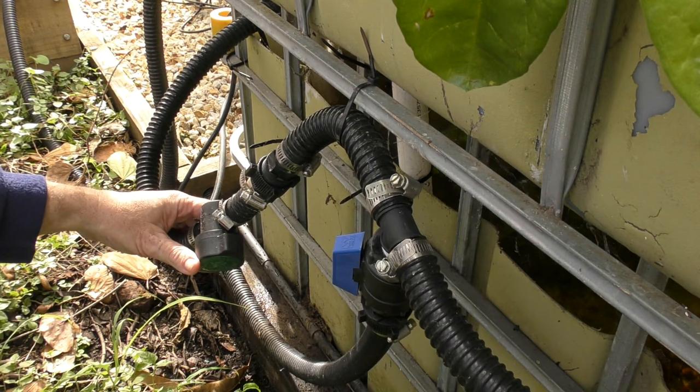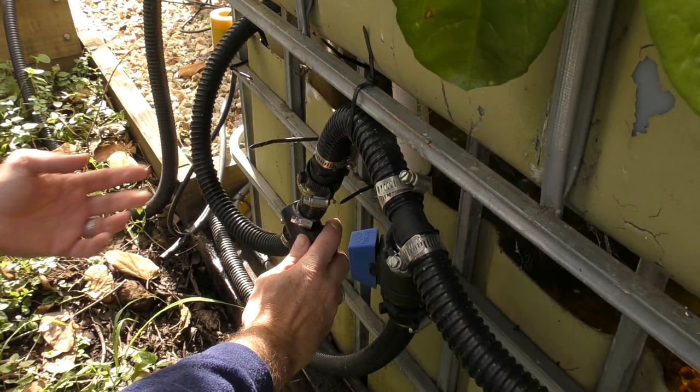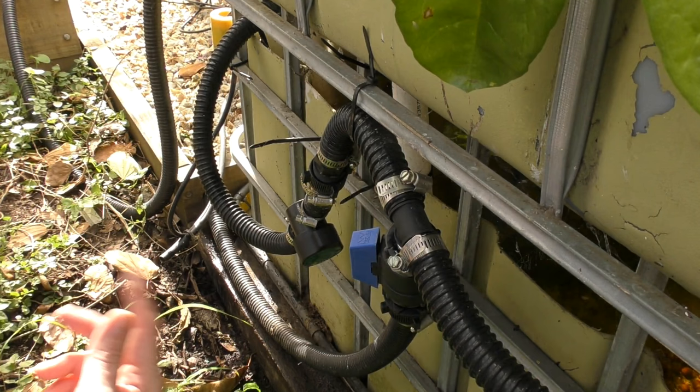Just around here on the side of the sump, you can see we've got a line coming up to a 25mm valve — just another cheap irrigation barb fitting you slide your pipe onto, then a nut and tail. The reason this is here is I can basically turn off the grow beds and isolate them from the fish tank, and just have the fish running by themselves if we want.